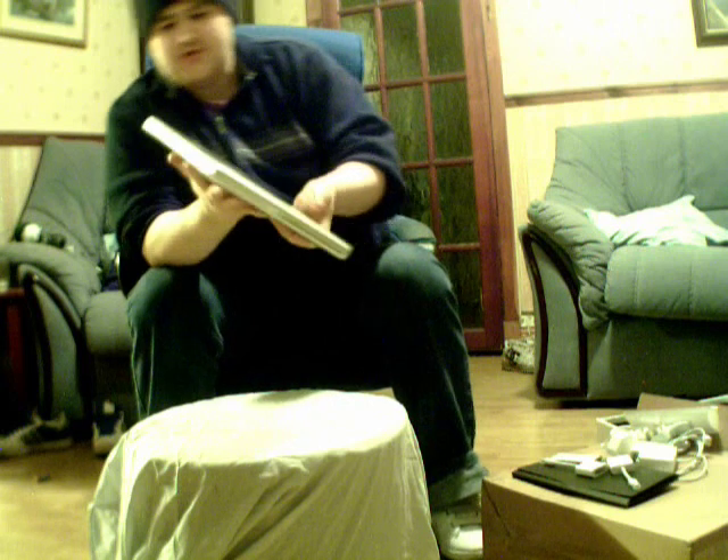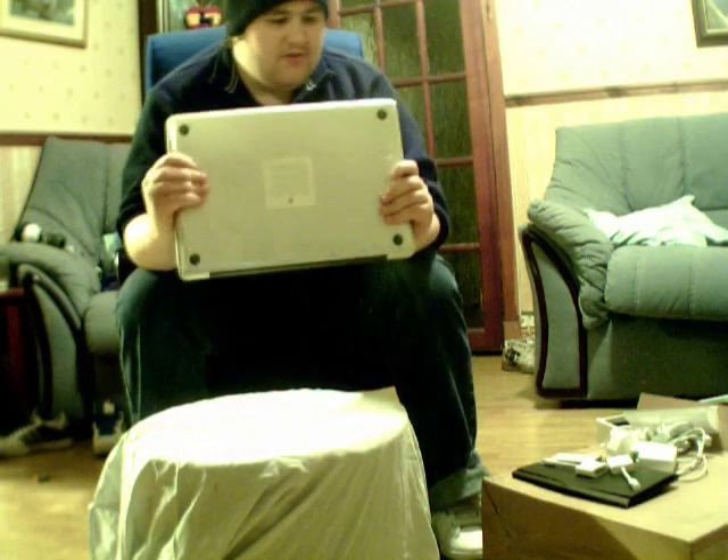On the first look of this MacBook, it feels very sturdy, very strong, well made, well put together. The unibody design — it's just amazing.